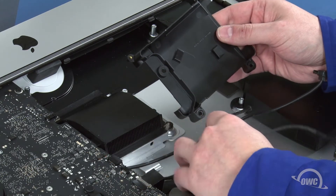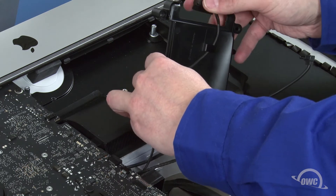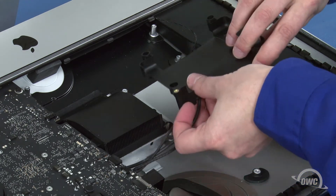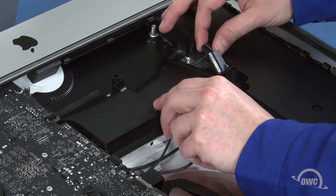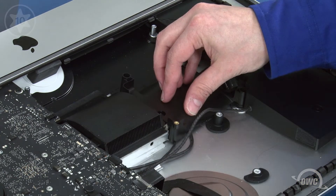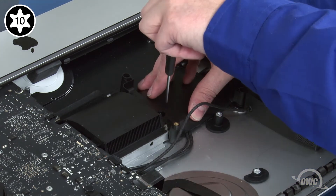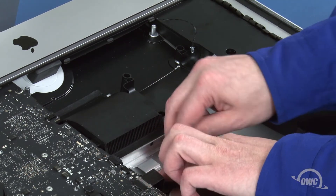If the wires on the back of the drive bay came loose, you'll need to reroute them. First, route the thinner cable through the guides, then the thicker one. Set the bay into place and tighten the screw part way to hold it while you make sure the cables aren't pinched underneath. You can then tighten the screw fully and run the two SATA cables and the speaker cable under the metal clip by the heat sink, adjusting them so that they sit out of the way.